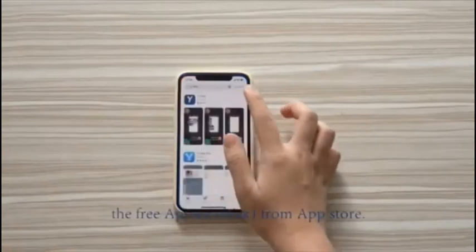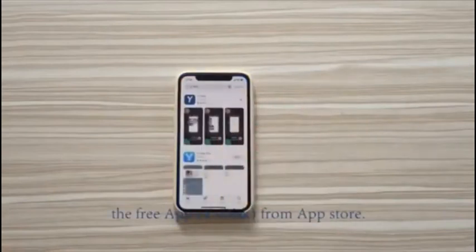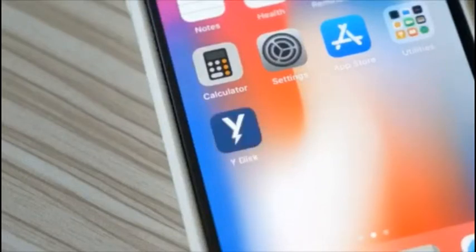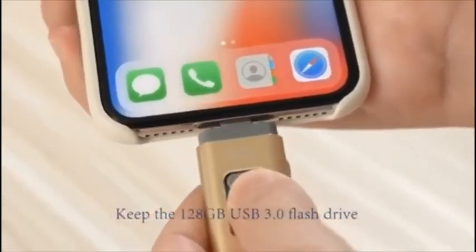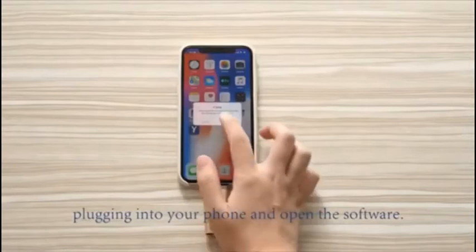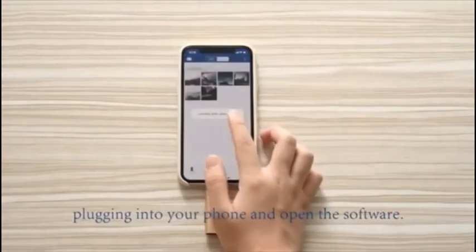Please search and download the free app Y-Disc from the App Store. Download and install it on your phone. Keep the 128GB USB 3.0 flash drive plugged into your phone and open the software.